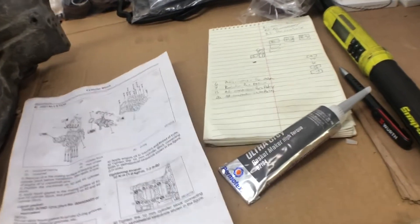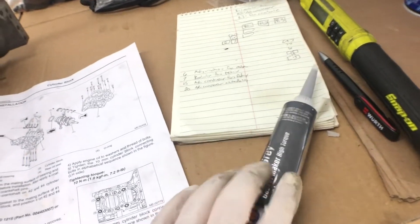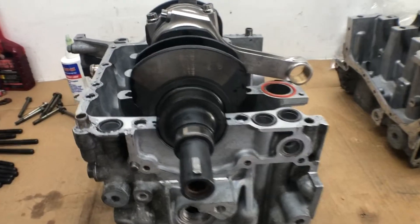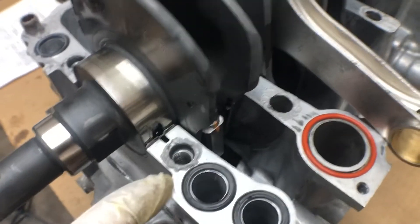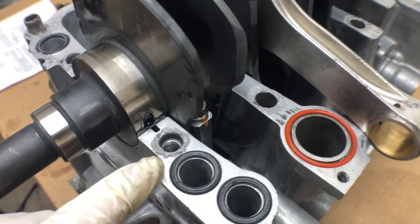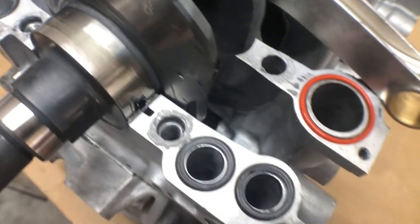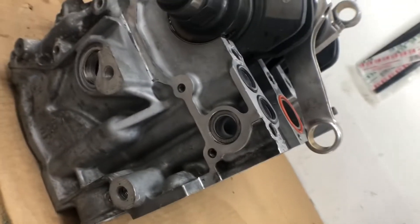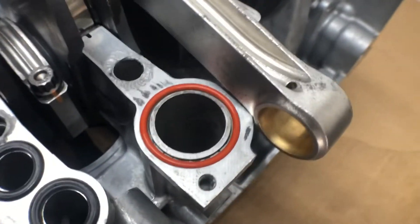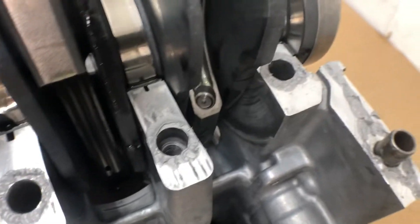The directions say to assemble everything finger tight and wait an hour, but I think we're just going to go ahead and torque everything down. Let me show you what I got as far as the silicone pattern. We circled each individual case half bolt hole — there's that one, a little bit down here in the corner of the front. This just seals on the oil pump, nothing down there. We circled each one of these bolt holes.